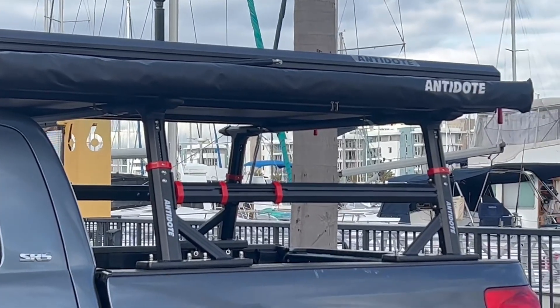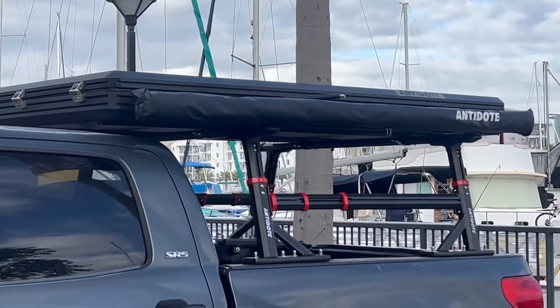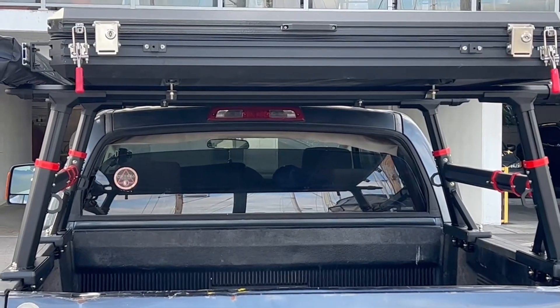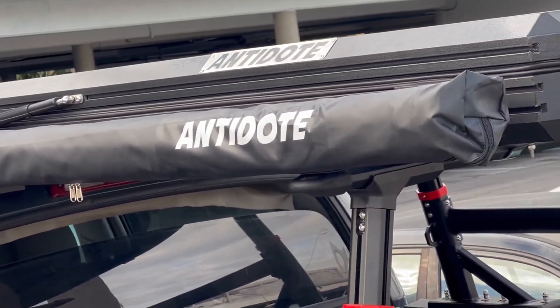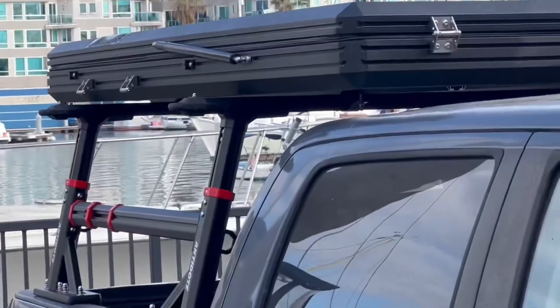It fits on roof racks, truck bed racks like on my video, or a camper shell with crossbars. The clamshell RTT is very well made — the top and bottom shells are made of cast mold aluminum with a hard gator shell coating that provides protection and security. It has a set of outer hydraulic arms which makes it super easy to set up and close down.